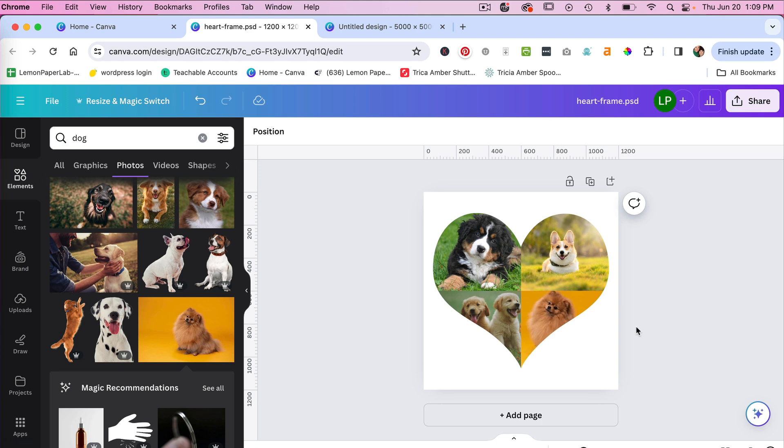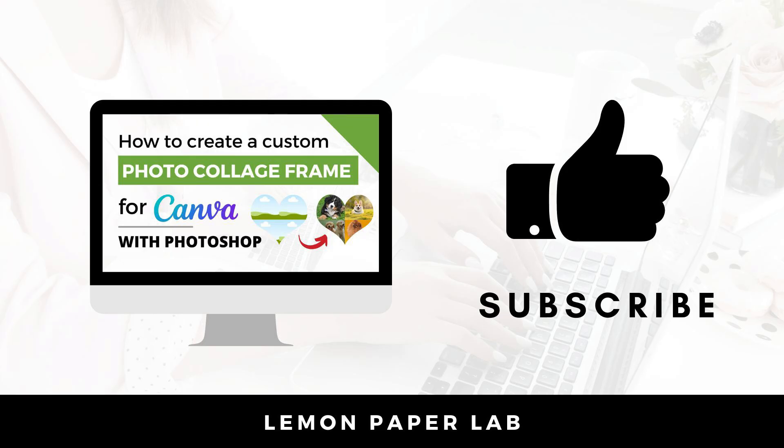So we have our cute collage frame here with our pets. This is a fun little collage frame that can be used in Canva. Thanks for watching this video on how to create your own custom collage frame for Canva using Photoshop. If you like this video, give it a thumbs up and leave me a comment below. This is Trisha from Lemon Paper Lab — see you next time.